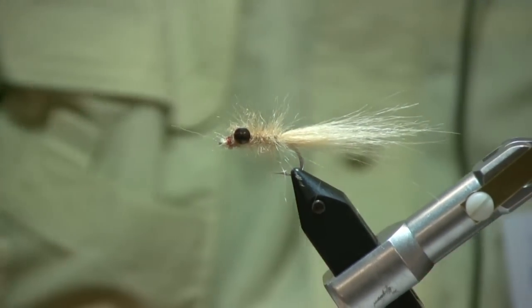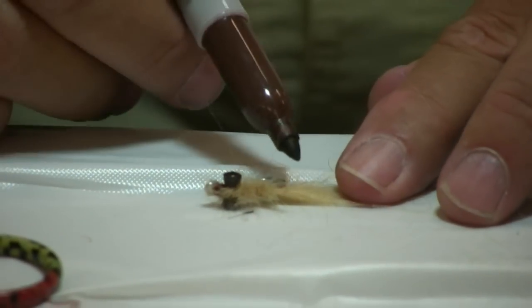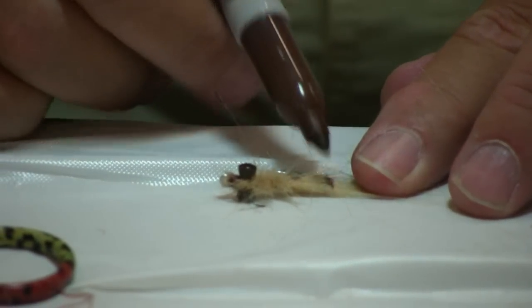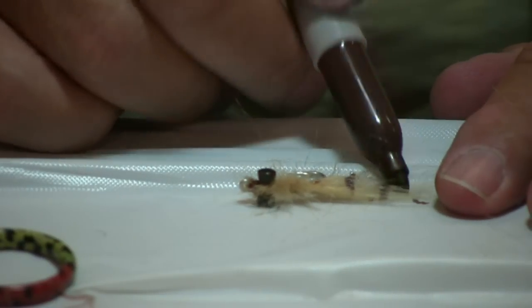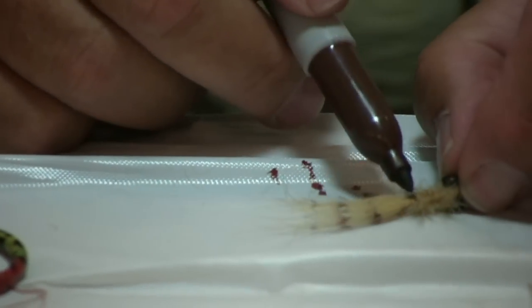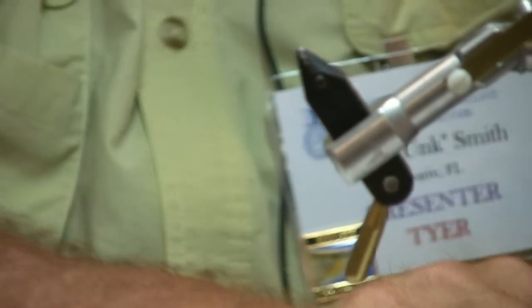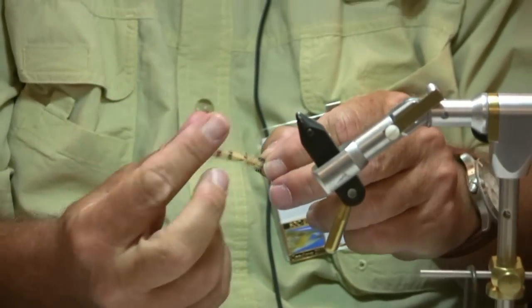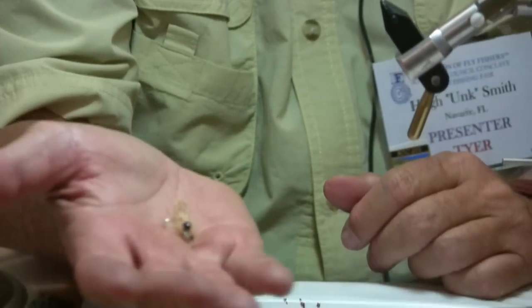Then the fly tyer's friend — a Sharpie. Take your brown Sharpie and put the joints on that leg. And there you have it: Lefty's Kraft Fur Shrimp. Excellent bonefish fly. Talk to me tomorrow — I'll tell you if it's any good for smallmouth.